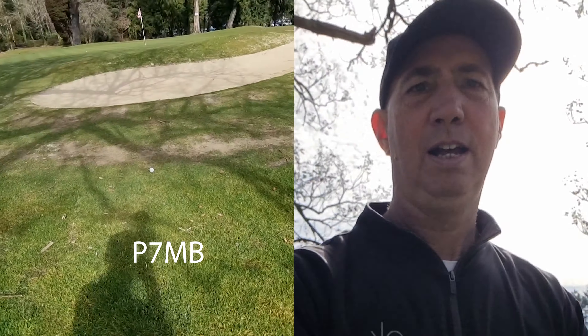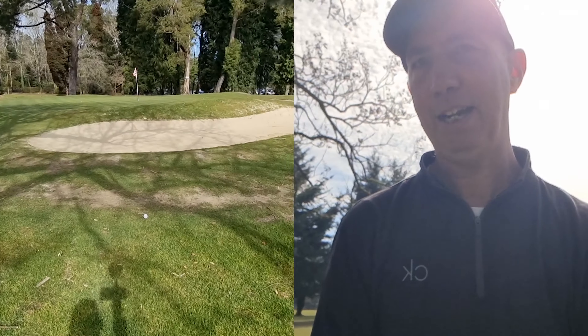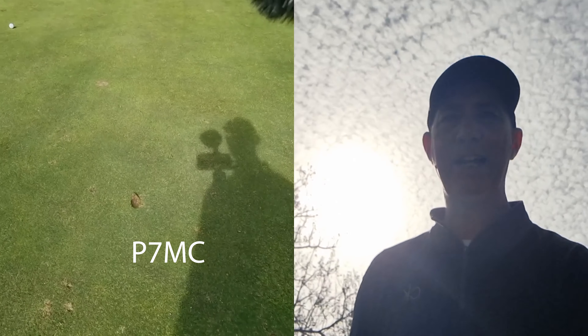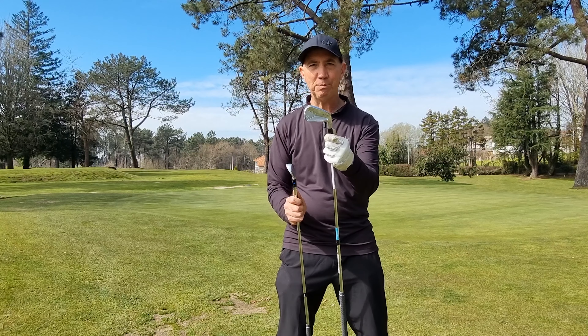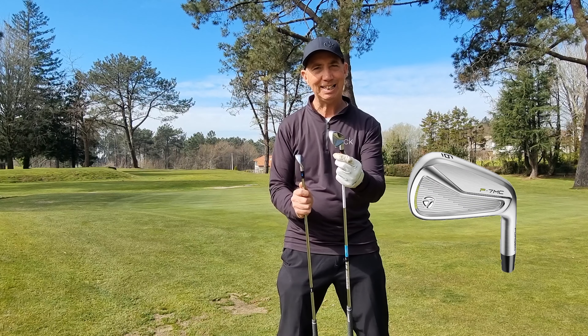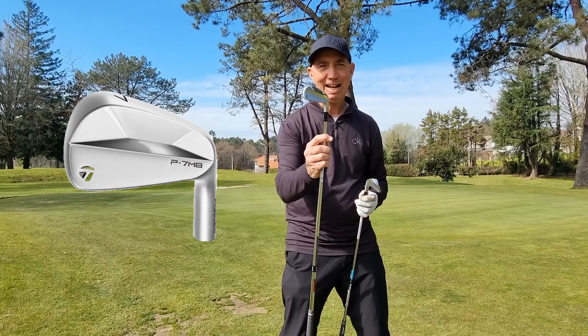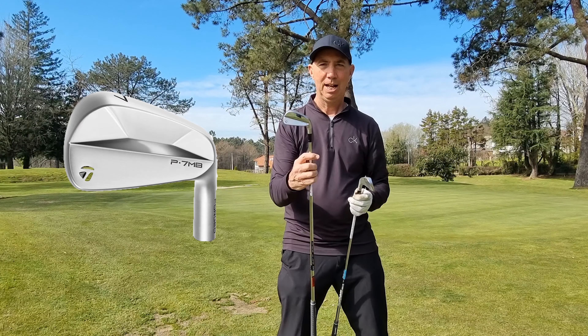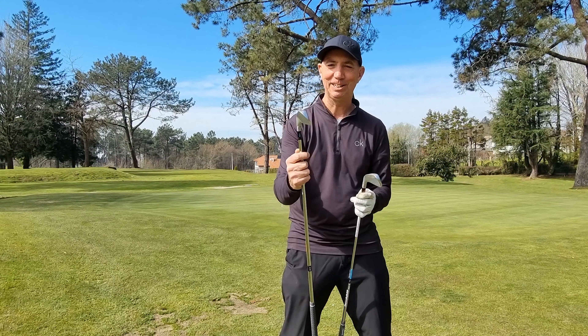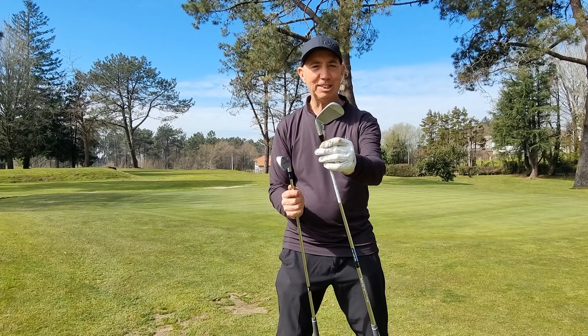When you hit it like that, it's lovely. Very tough shot there, and it's a bare lie as well. Look at that pitch mark. It is more forgiving without a doubt — it's bigger. The feeling is a bit softer even if you don't hit it exactly in the middle. With the MB, you've got to hit it perfectly, and I haven't done that yet — at least not in this video.